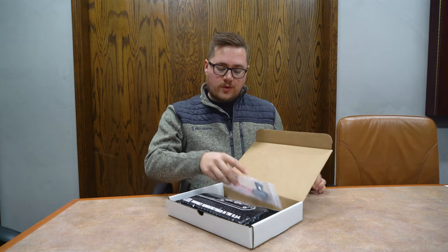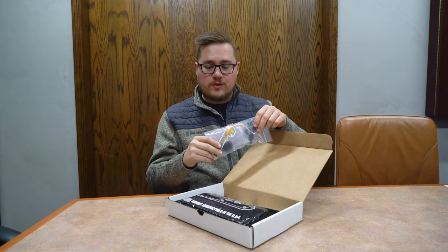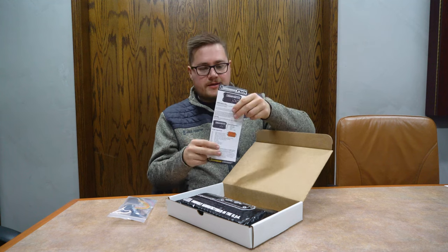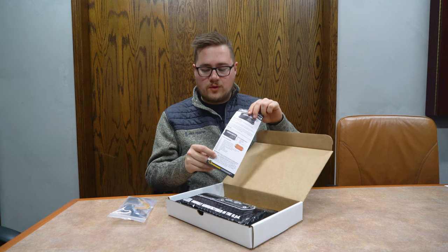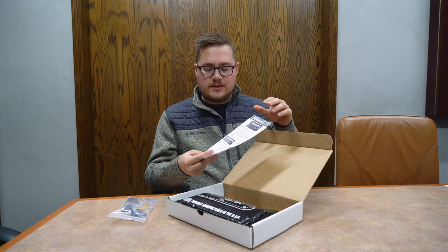Right out of the gate, we get our hardware bag. This basically includes the hardware for the unit itself to get it started. We also have a quick start guide — a great reference for starting the PWM up. It has the pinouts for the 12-pin Deutsch connector and a few other quick hints to get started.